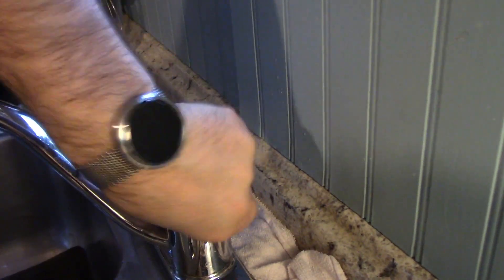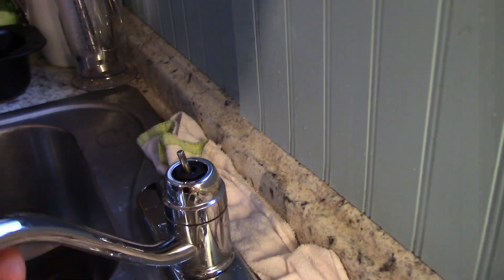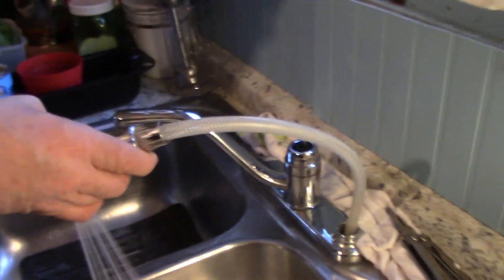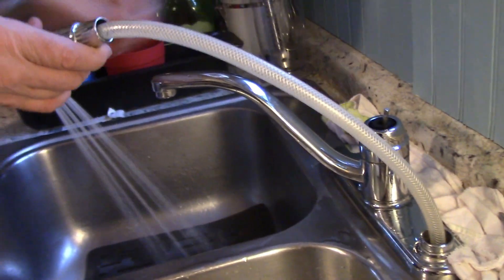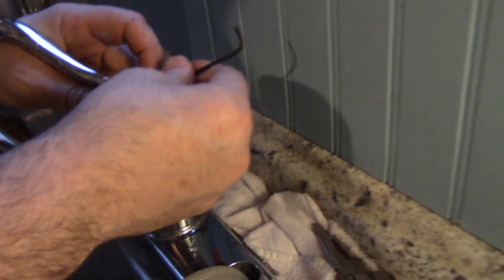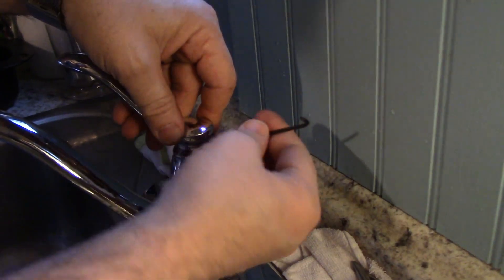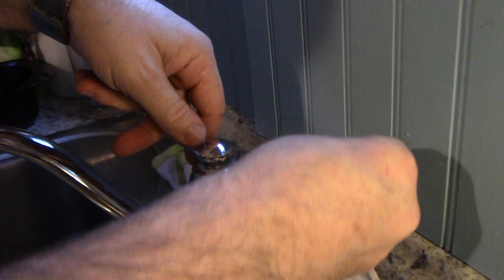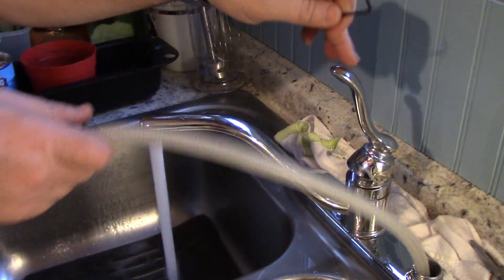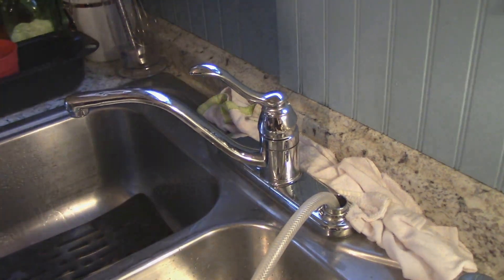Okay, that's back. Now put this back on. Don't tighten this too tight or it'll strip and then you'll be in trouble — nice and snug. And that's how you fix your sprayer on your faucet if it's not spraying properly.